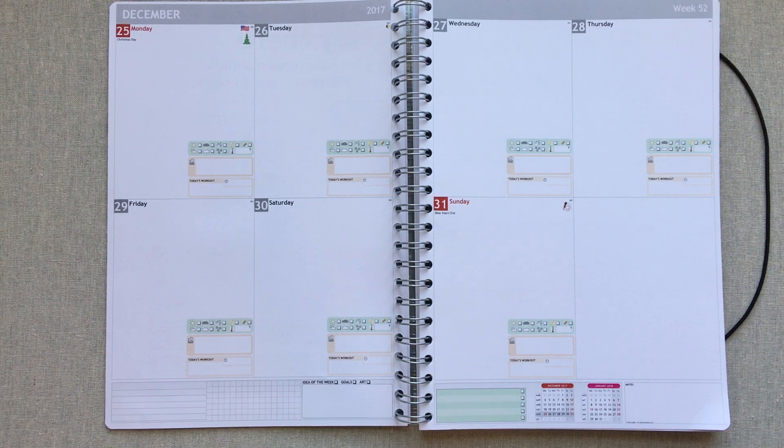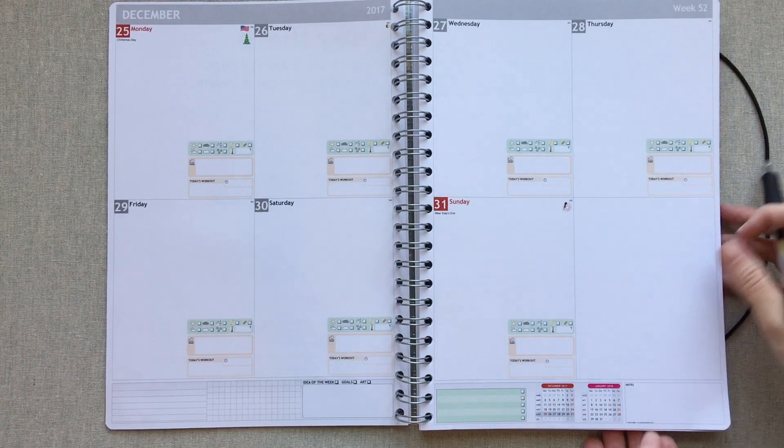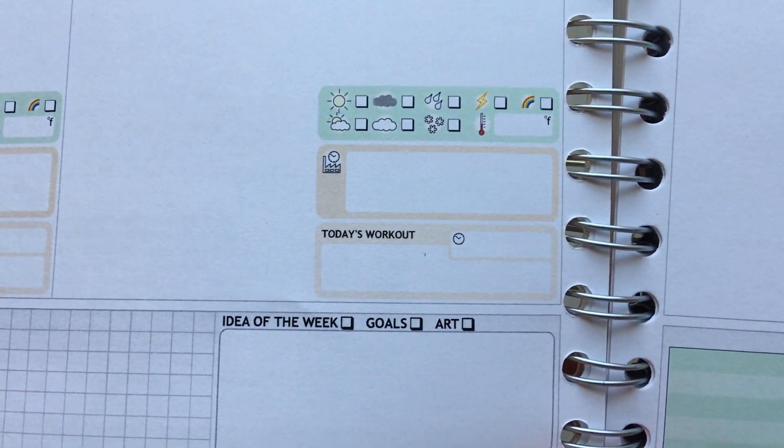I picked a lined module, a graph module, an idea of the week module, and a checklist module. The idea of the week is just something fun thrown in — with goals and art sections — and then a checklist box for the week. Those are all the things you can add into any of the different layouts.